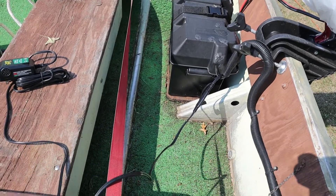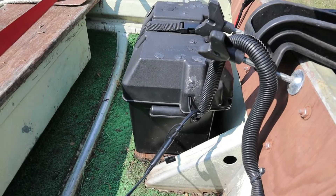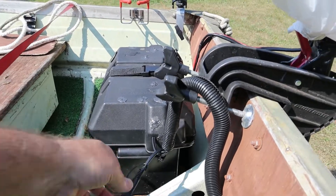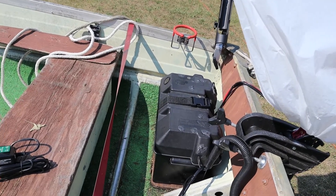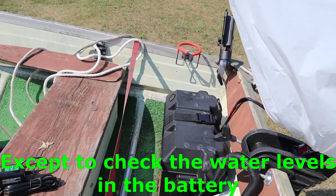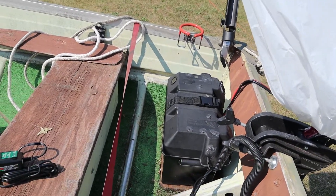Everything is quick connects and they've got these nice little covers to keep them unplugged when I'm not using them. And then when I take the battery in for the winter, everything stays together and I never take the cover off because it's just annoying to do that, especially when you're trying to get in the water.